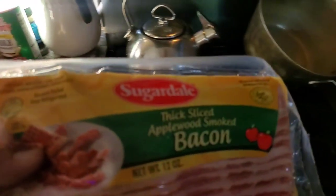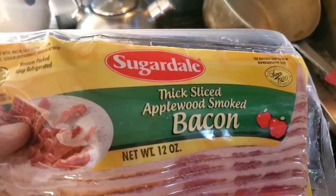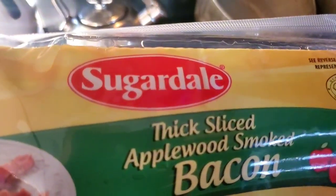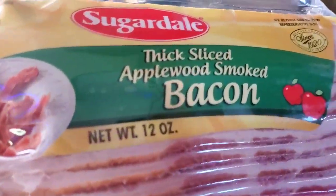One of the ingredients in pea salad is bacon. I like the thick cut, applewood smoked bacon. I found this brand here, Sugardale, which I've bought before. It's an economy brand but really good quality. It's been around since 1920.